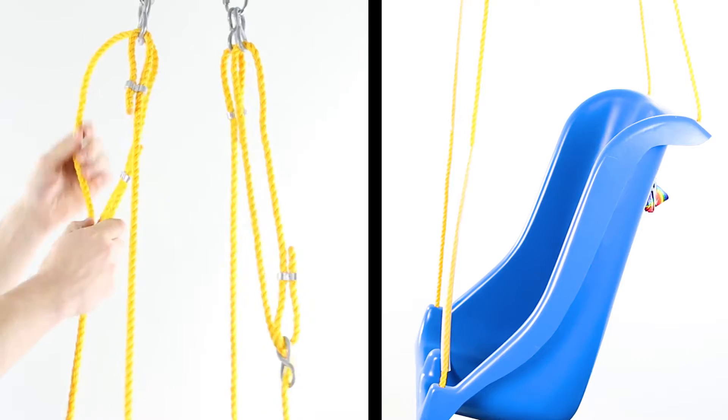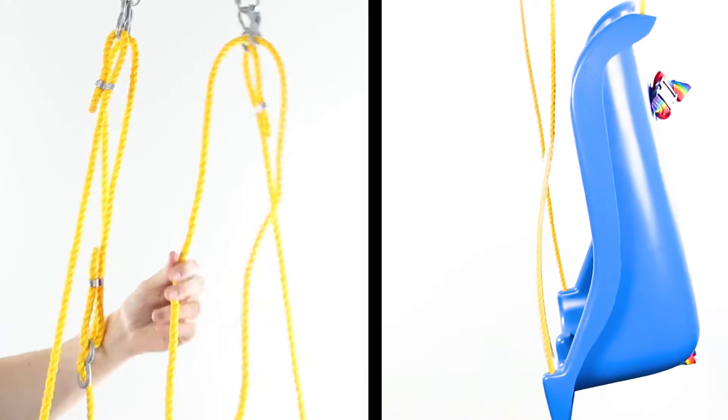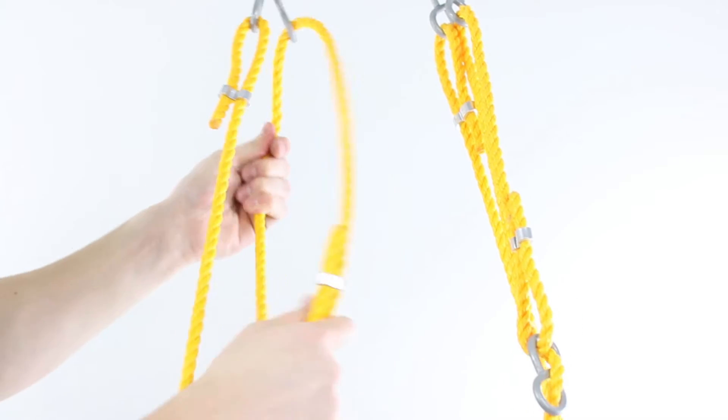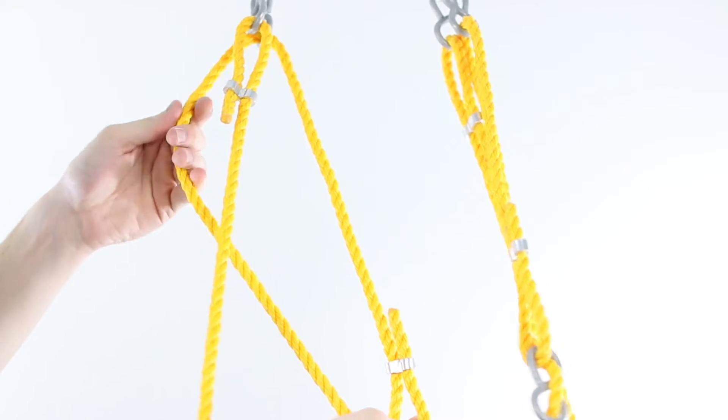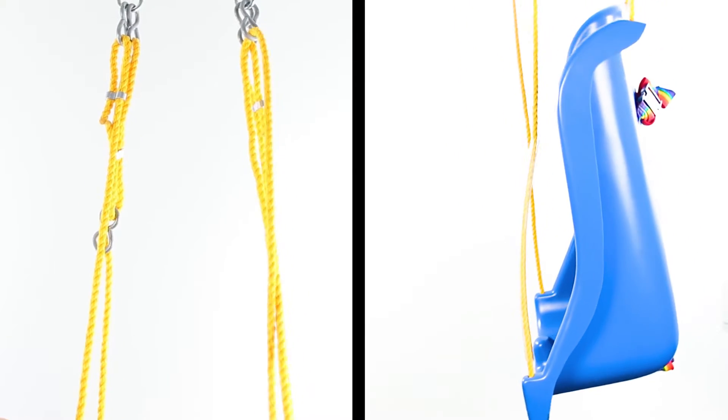To shorten the ropes, raising the swing seat, make each loop larger. To lengthen the ropes, lowering the swing seat, make each loop smaller.